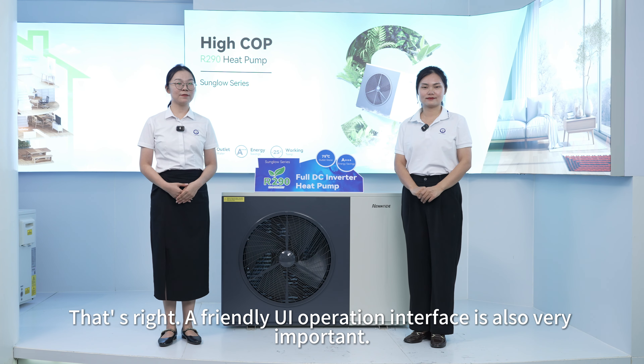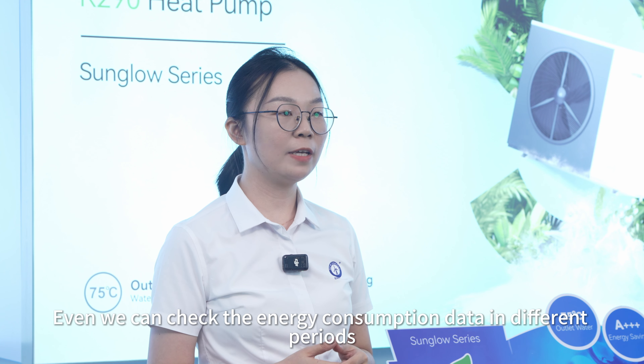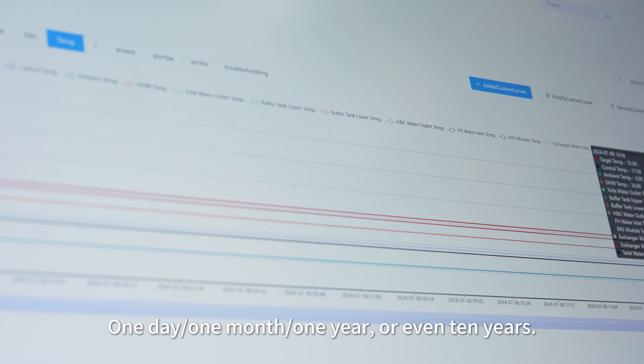A friendly UI operation interface is also very important. We can provide a 4-inch or 7-inch colorful touch screen controller with multiple languages. Through it, we can check all the parameters, and even check the energy consumption data in different periods.